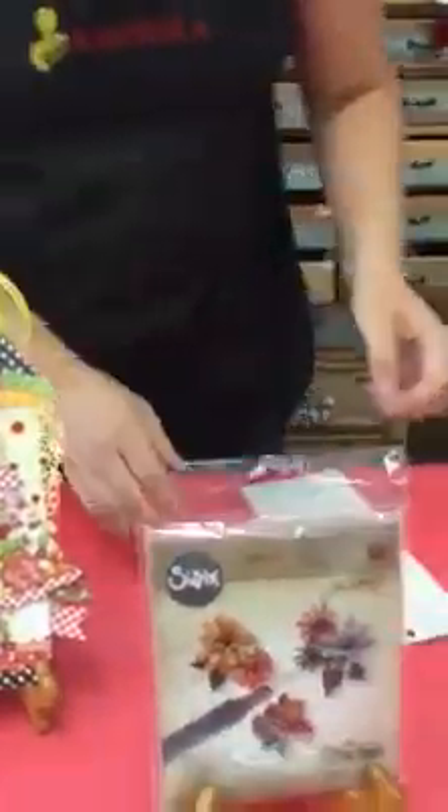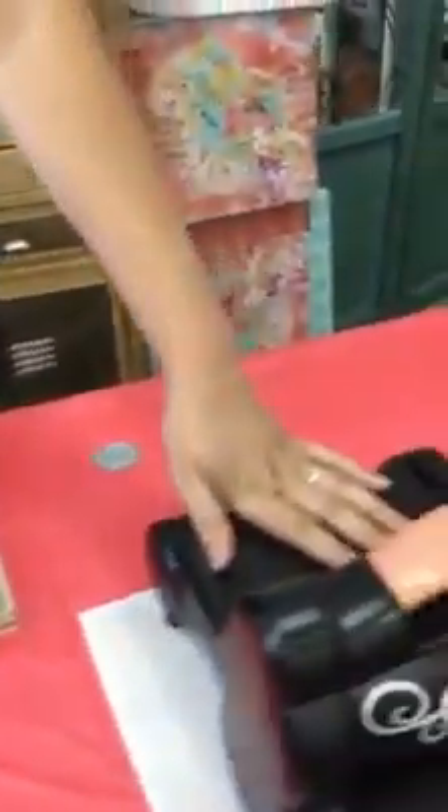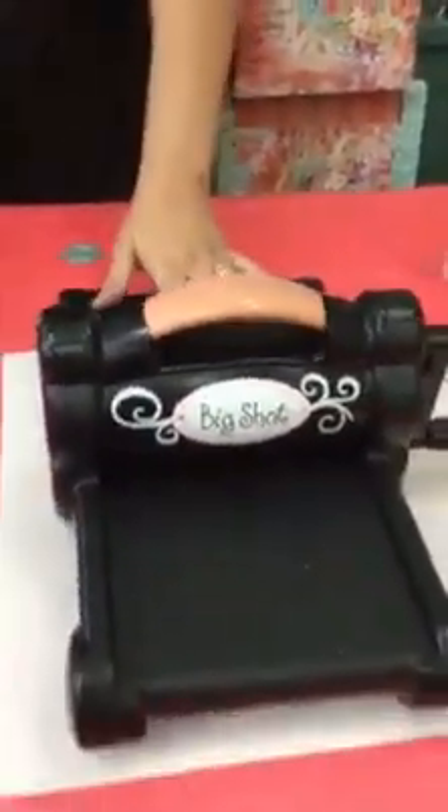Sizzix also has a larger die if you want to make bigger flowers — same concept, we're going to be rolling them. So the first thing that we need is the Big Shot machine. This is what we're going to cut with.